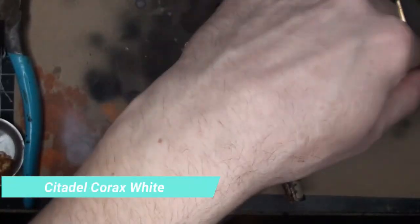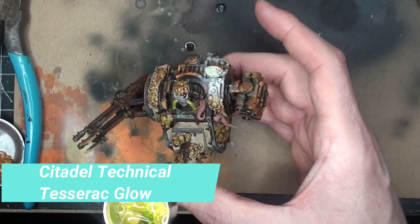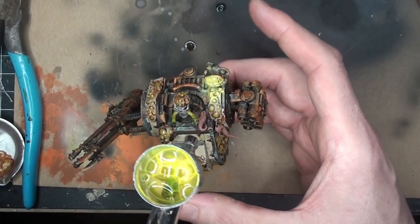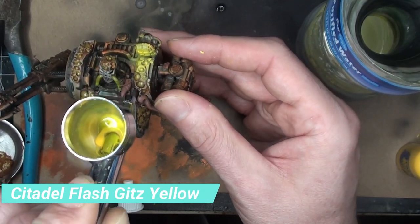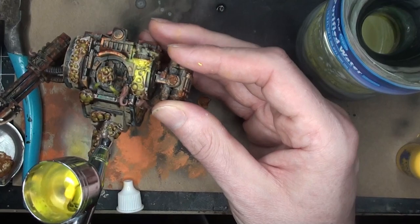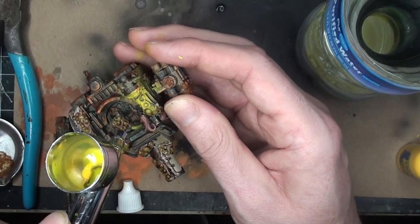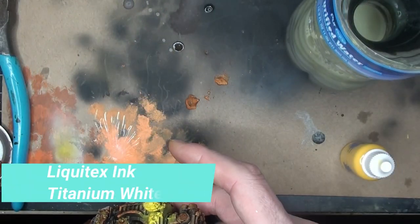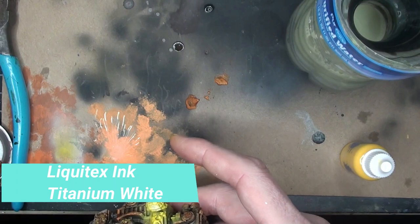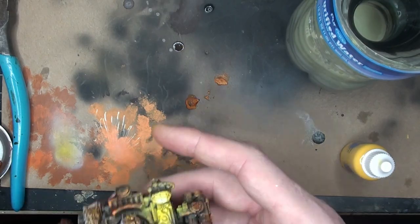Starting the glow effect on that top headlamp. Starting with Corax White just through the airbrush, then topping that off with some Tesseract Glow — a really nice color for this — and then adding some Flash Gitz Yellow. I'm slowly moving it to either side; I don't want to completely cover the head or the inside area, I just want a little bit of a glow off of that. Now hitting it with the Titanium White ink — sorry about the camera skills, still an amateur here.